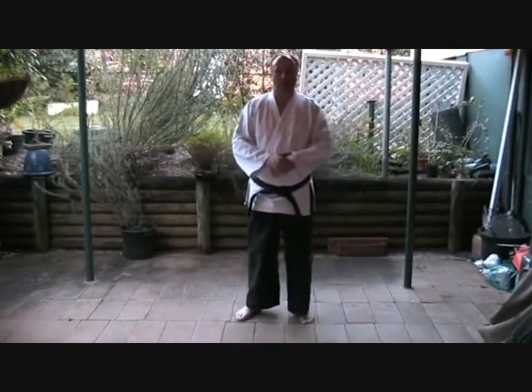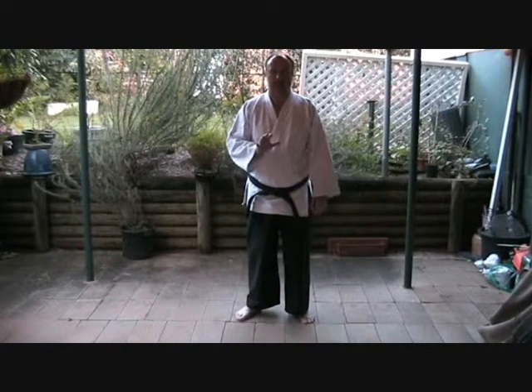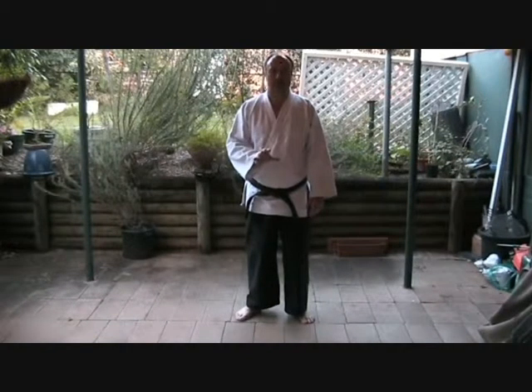Welcome to Hopkinson Basic Kicking for White Belt. There are 8 basic kicks in the White Belt curriculum.